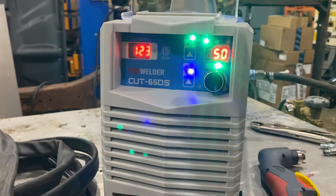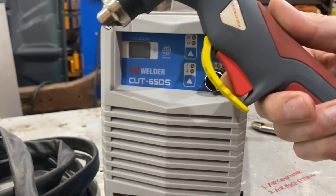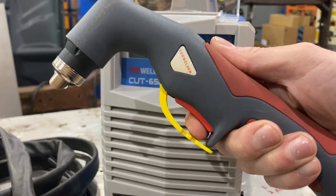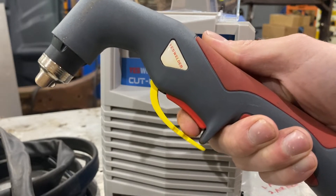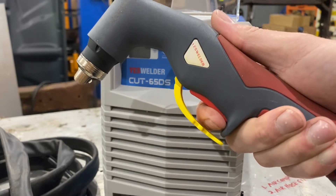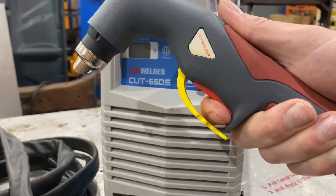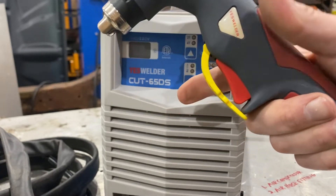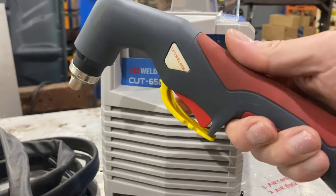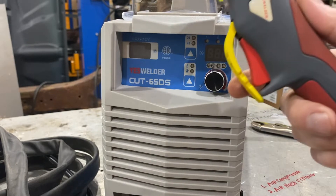Up at the top there's a 2T and 4T setting. 2T is 2-touch: you pull the trigger, and while holding it the torch is plasma cutting; when you let go, it stops. 4T is 4-touch: you click it and it starts cutting, then you let go and it continues cutting. To stop, you click it again. That mode lets the plasma cutter run without you holding the trigger — useful for cutting long pieces or when you need more maneuverability. For my usage, I'll pretty much always stick with 2T.